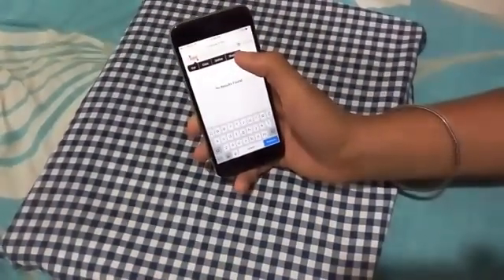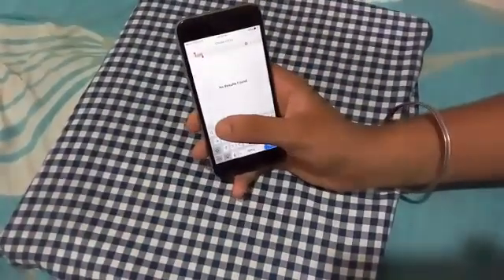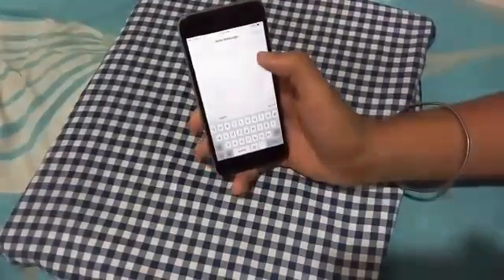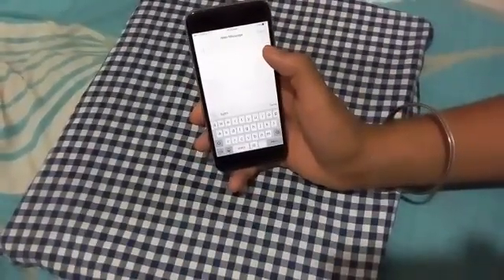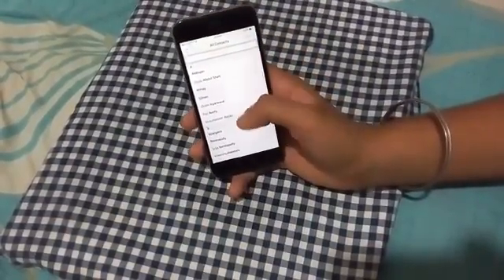You will find four options — select the share option. Then select the message option. You will find a small plus mark here which says add. Click on it and it will take you to your contacts.